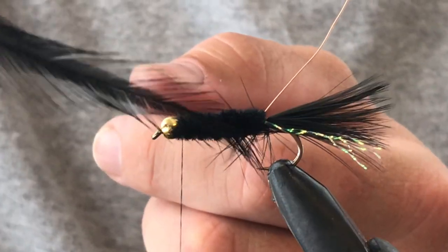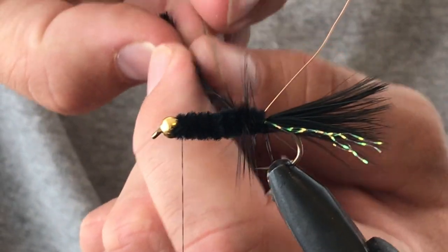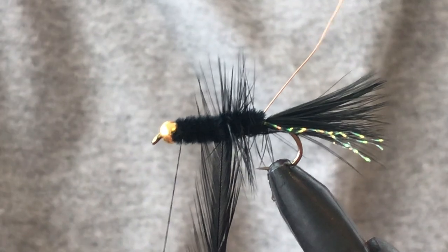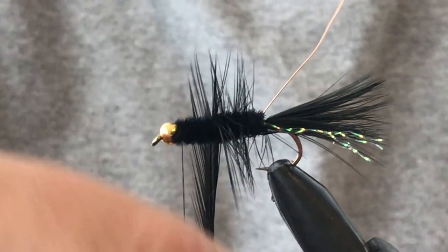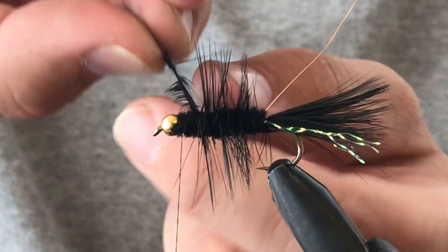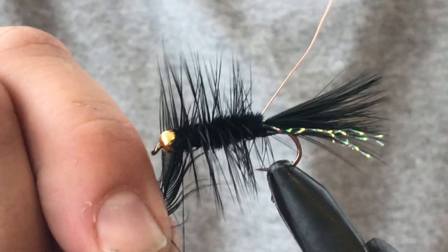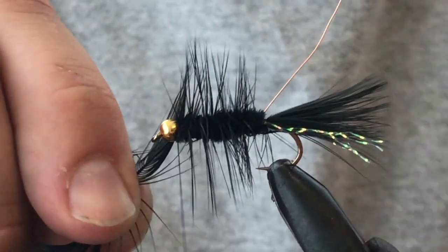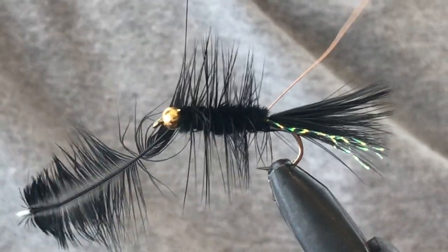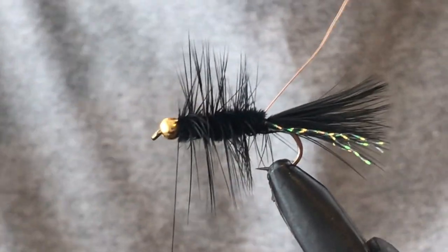Let me grab our hackle. Just like the chenille, I wrap this hackle towards me. It's easy to use your hands when you've got a nice long piece. You definitely want to use hackle pliers if you're using shorter hackles. We've got that to our head — just tie that in nice and tight, go over a few times. Take your scissors and cut that off there.